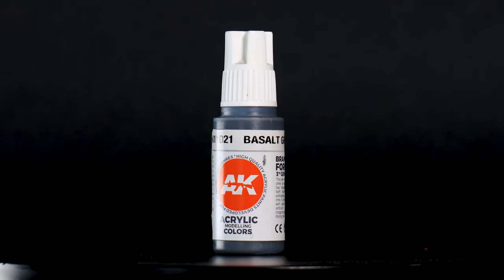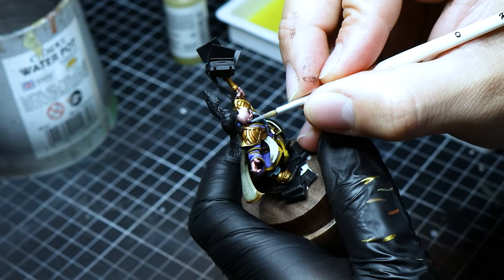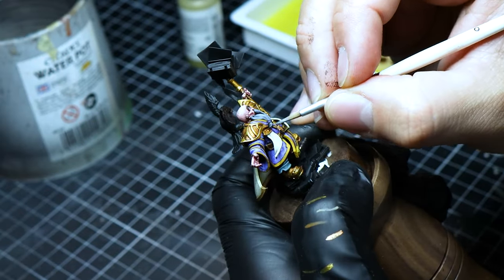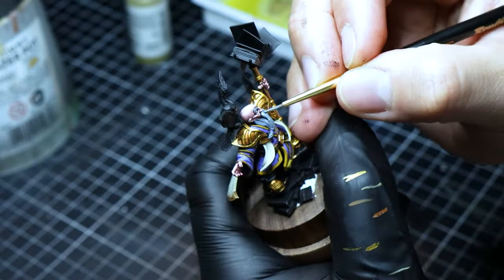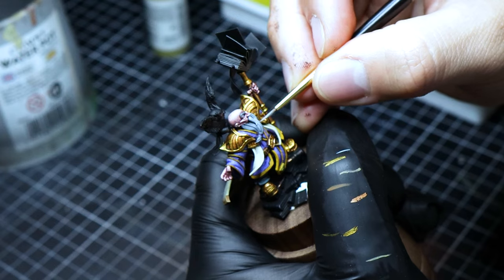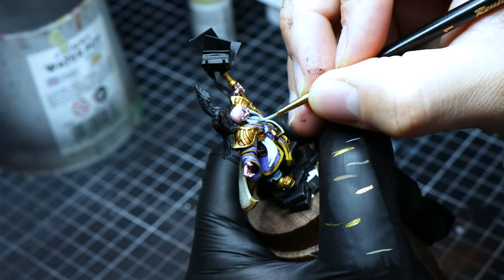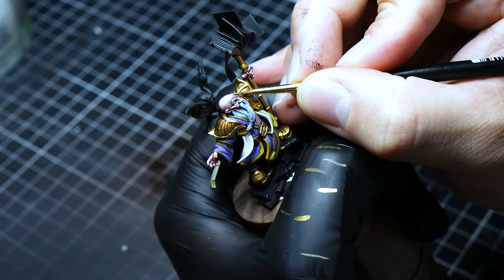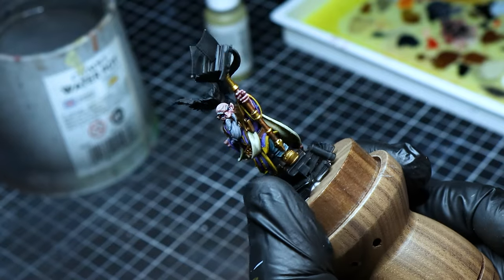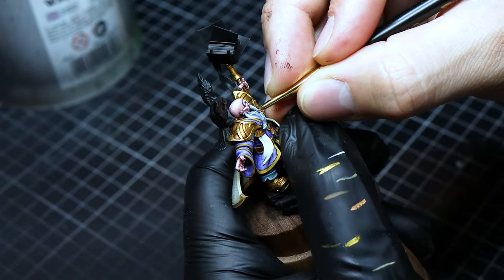Basalt gray becomes the base for the beard, setting a somber tone that we'll build upon to capture the Runesage's rugged appearance. Following this, a 50-50 mix of basalt gray and wolf gray begins to define the beard strands, adding texture and life to the facial hair. You need to be very careful, as we're now working on the focal point of the miniature where most of the contrast and cleanliness needs to be. A blend of 30% basalt gray and 70% wolf gray marks the individual strands, giving the beard a realistic texture and depth.